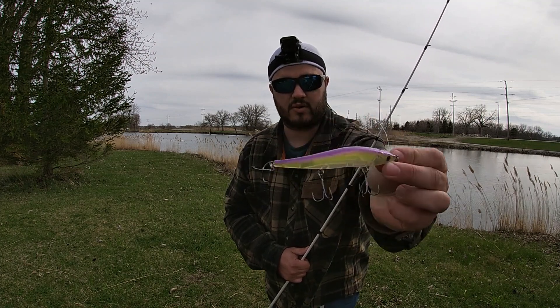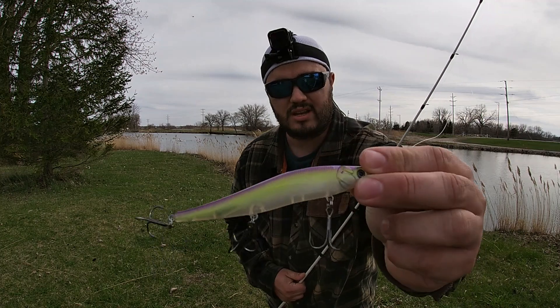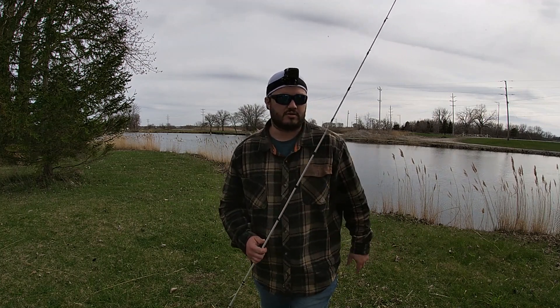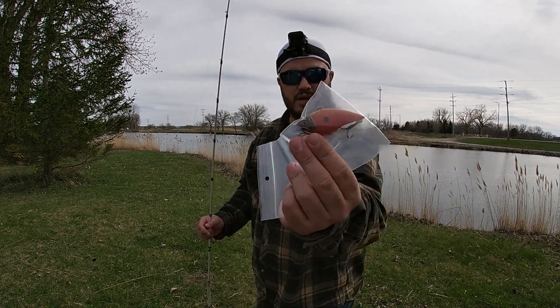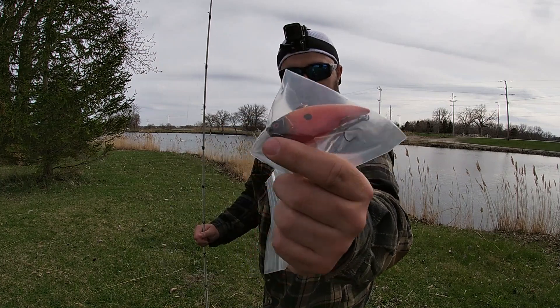He's starting off with this jerkbait — just a floating jerkbait. This is a color I specifically requested. I like it because the bottom's translucent and then you've got chartreuse and purple up top. Super clear water, kind of a sunny day — I think it's gonna be a perfect combo. As a backup today I also have a lipless he made me — kind of a craw color but with a shad pattern going with it.